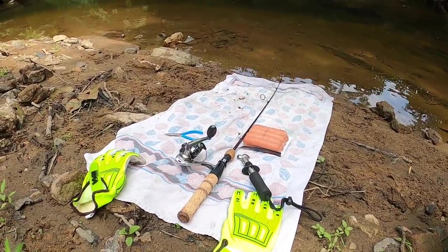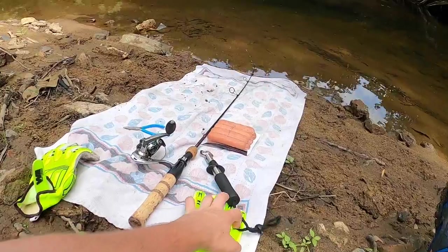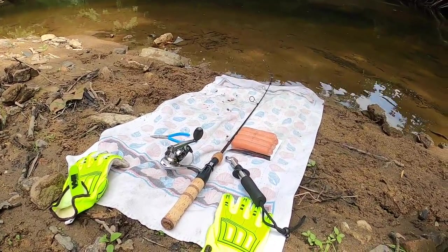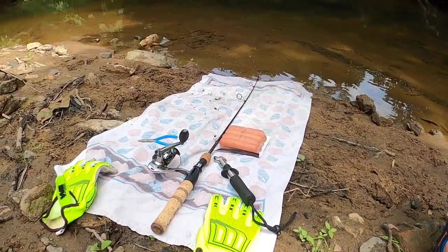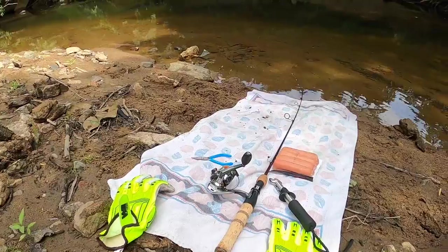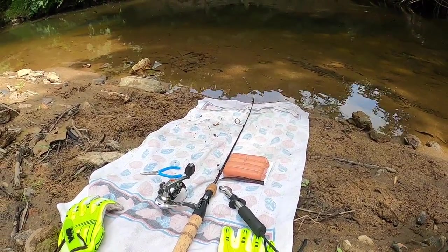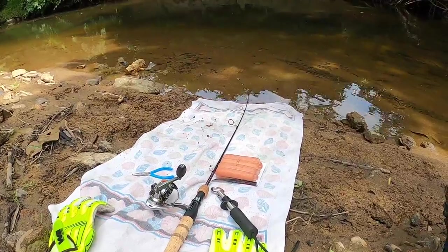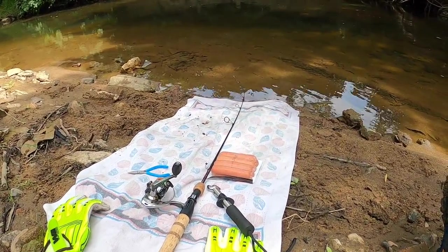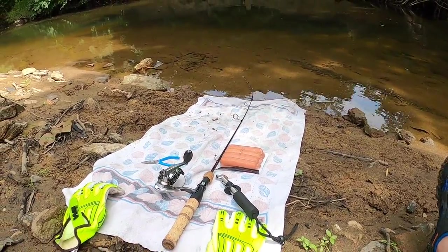Gloves are a must — they're so tough to grip. I also brought a fish gripper; those are always good to have. Hot dogs are the bait of choice — you want raw and uncooked. And lastly, you need pliers. I also brought this towel just for eel safety. When you're landing them they thrash around a lot, so I put this towel down and removed the rocks from this area so that way when they thrash around, they won't hurt themselves.